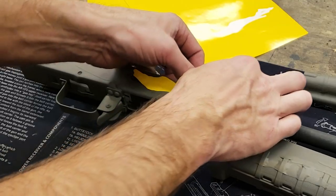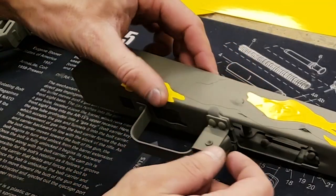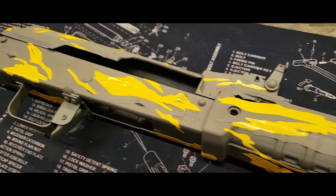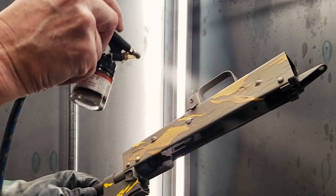Our second set of stencils are from sheets 2 and 3 of the stencil pack. Next we apply our third color, which is tan.